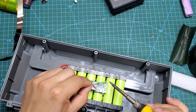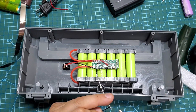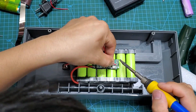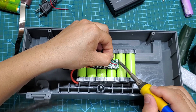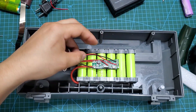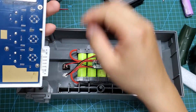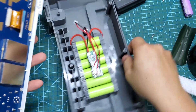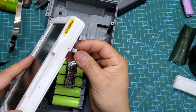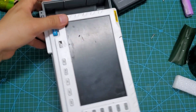Next, I just need to solder the batteries in the correct positions. The charging power source will be soldered to the micro-USB port and the 5V output voltage will be taken from the USB-A port. Connect the oscilloscope to the 5V line. The oscilloscope is now functioning normally. The oscilloscope upgrade project has been successful. All that's left is to securely fasten in the components and we are done.